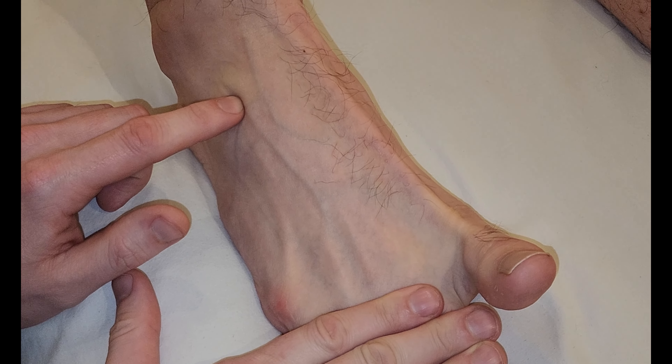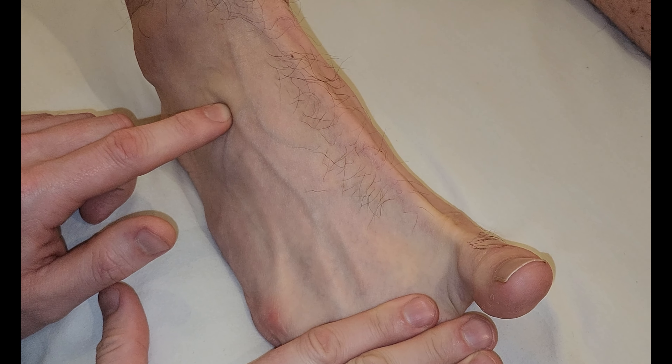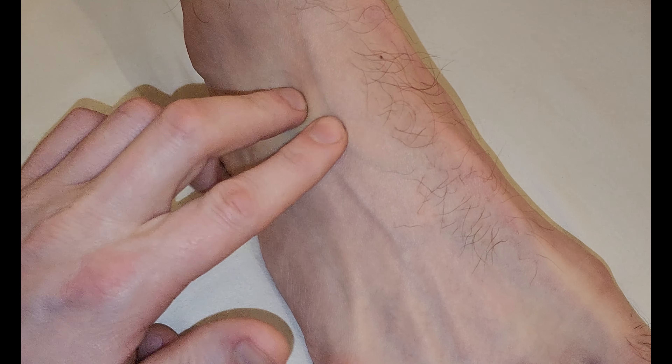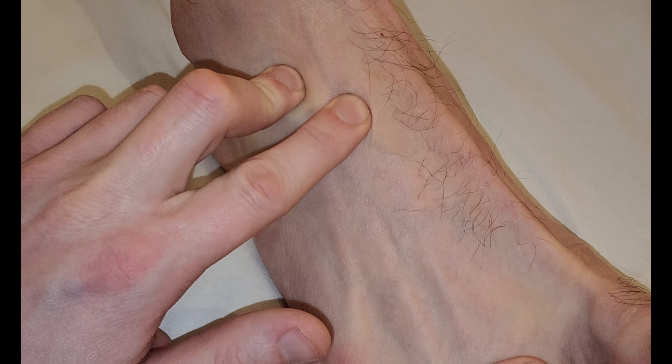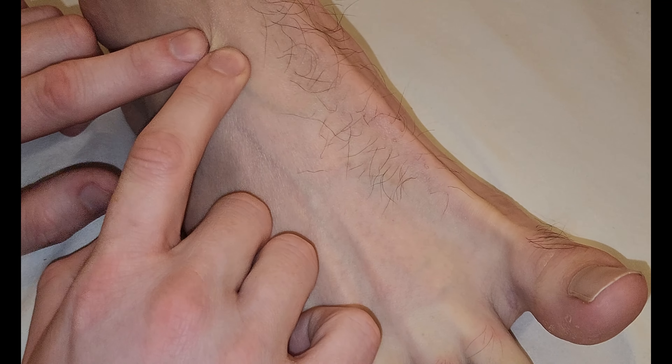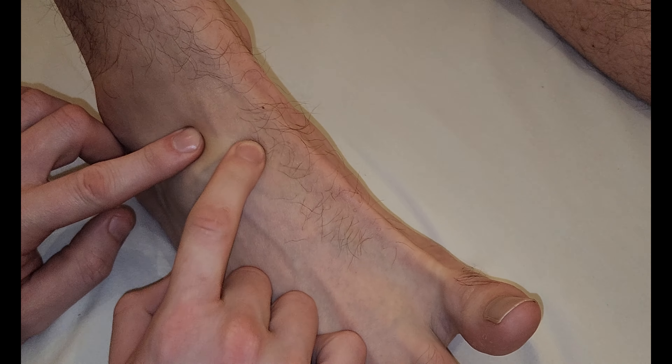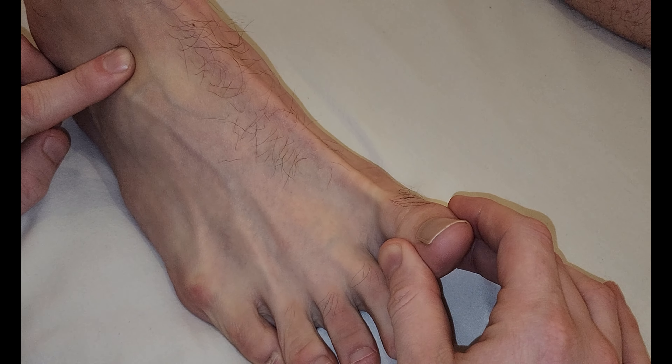We're going to take a look right by my finger here, and if you can repeat that action a couple of times — and up, and then relax back down. So I can feel the belly. It's not sticking up a lot, but this is a pretty small muscle, and a lot of us don't extend our big toe all that often.